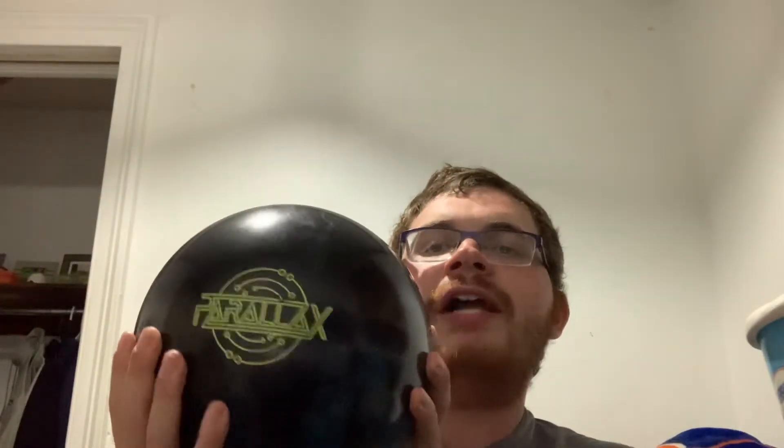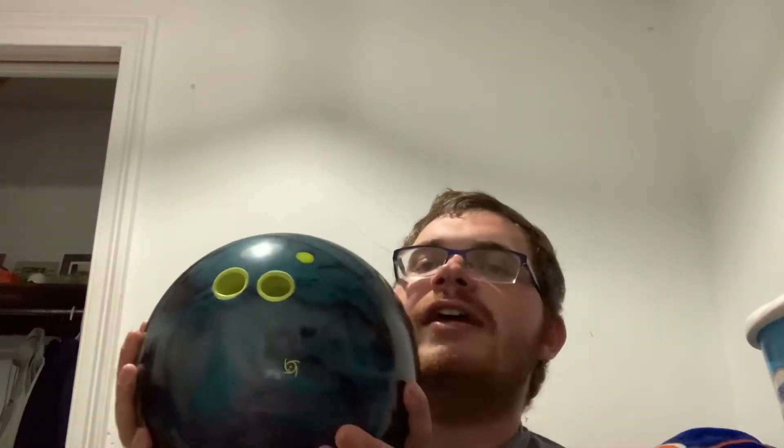First of all, the Storm Parallax. My friend XenoEV talked about this in his last video with me on my channel when we did our new bowling ball and arsenal video. Mine showed up today and I need to get it plugged. As you can see, it's right-handed right now with a turbo thumb grip — I do not like those, so I'm going to get that unplugged and re-drilled for me.